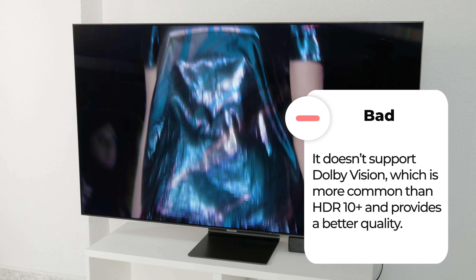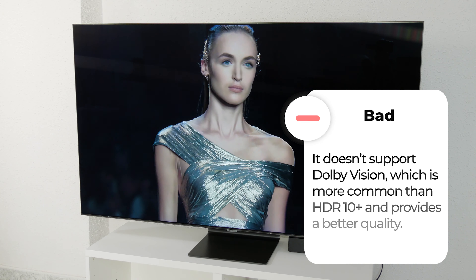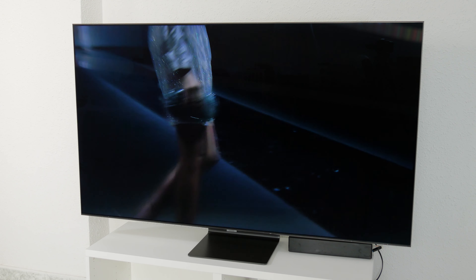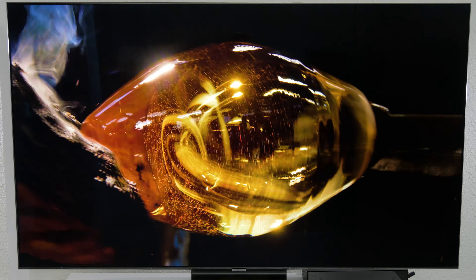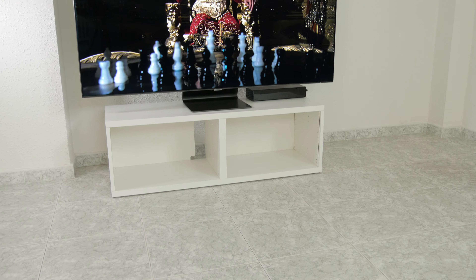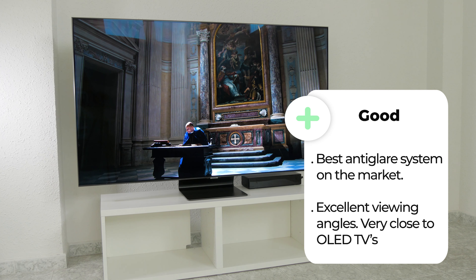This is undoubtedly one of its weakest points, since virtually all brands except Samsung support Dolby Vision, and even implement it in low-end models. Besides its high brightness, what makes it one of the best TVs for viewing in brightly lit rooms is its anti-glare filter. We love it, and we think it's the best anti-glare system available. Sony uses a similar system in its high-end range, and LG in its OLED TVs also does a good job. But Samsung's system goes a bit further and virtually removes any reflection from windows or lamps.